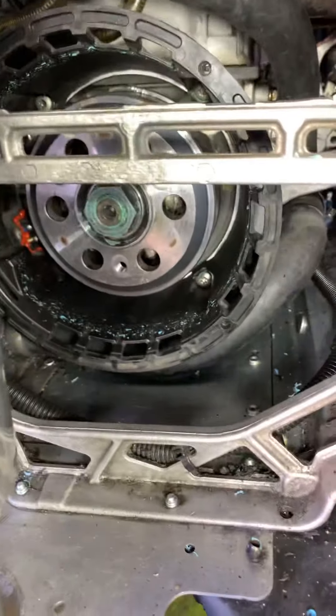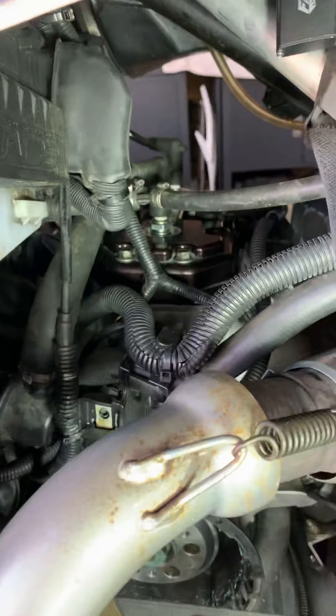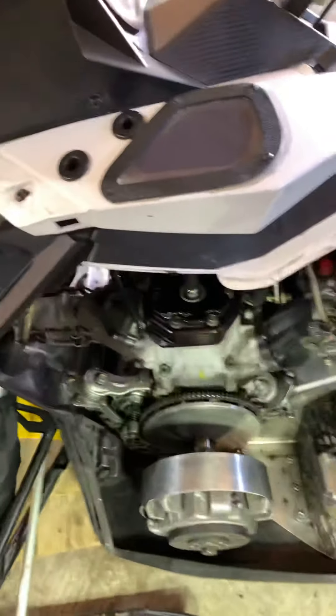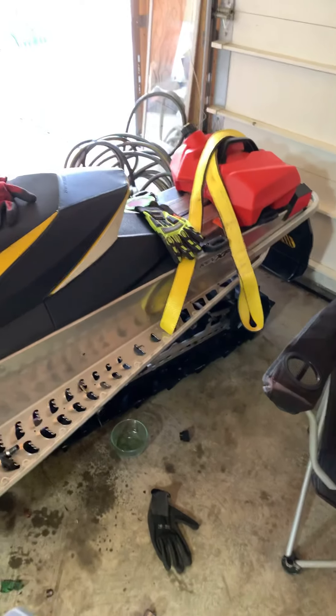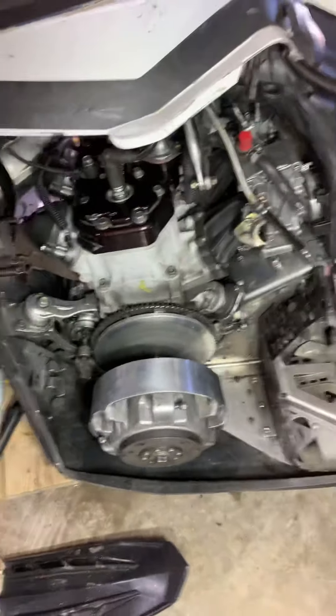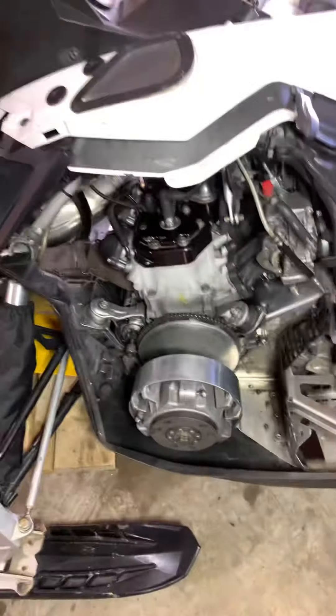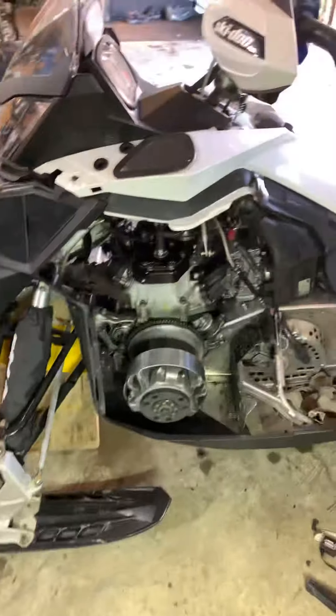The blue Loctite obviously — I can see it's still not set up yet. But other than that, everything lined up really good. This motor was out of a 2013 Summit with a Rev XM, and mine is a 2011 Ski-Doo Renegade Rev XP. The motor fit right in, everything bolted up fine, the starter lined up, my TRA clutch lined up — everything. I just wanted to do a little video on that, and I hope this helps the next person.